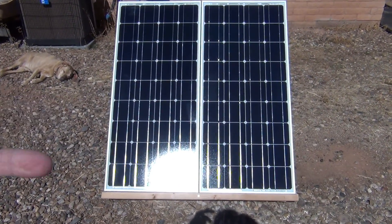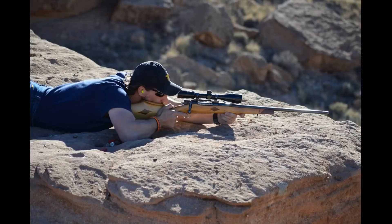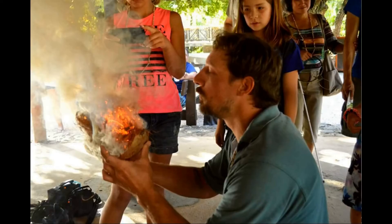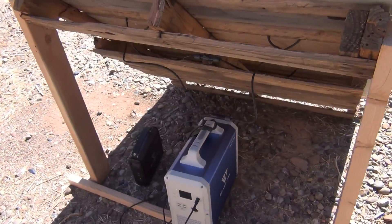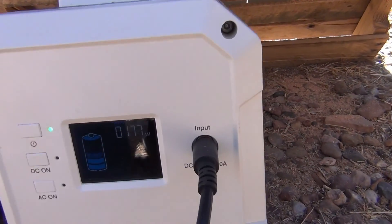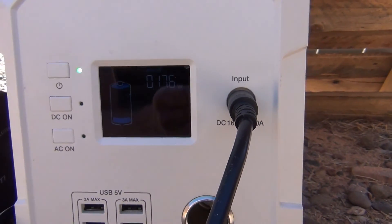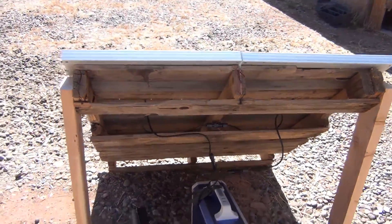Right now we're taking a look at two 100-watt Renogy solar panels. I have them connected in series and I have my Blue Eddy charging at a remarkably high rate — 176 watts. Very, very cool setup. Again, two 100-watt Renogy panels wired together in series.